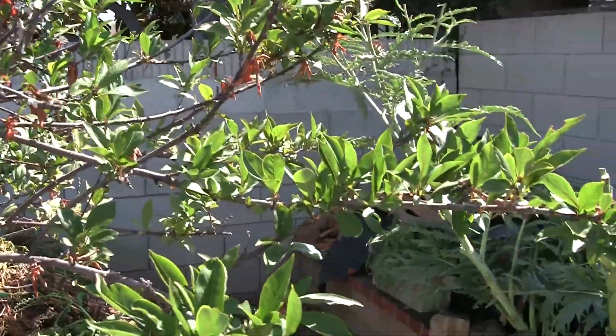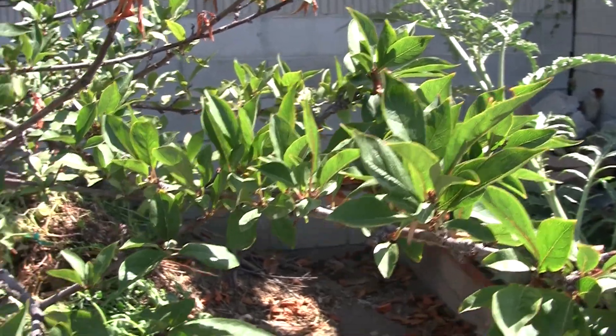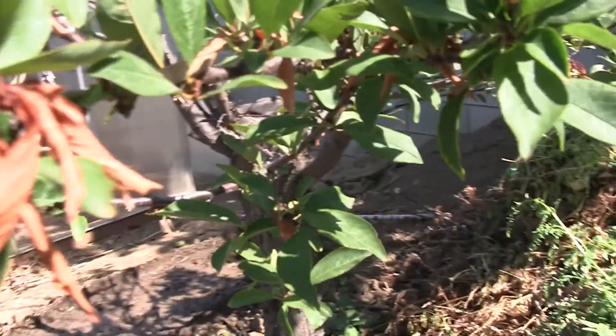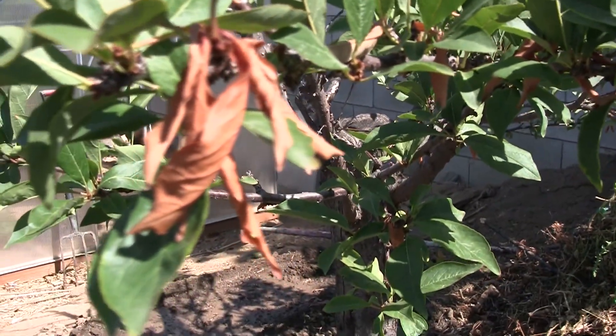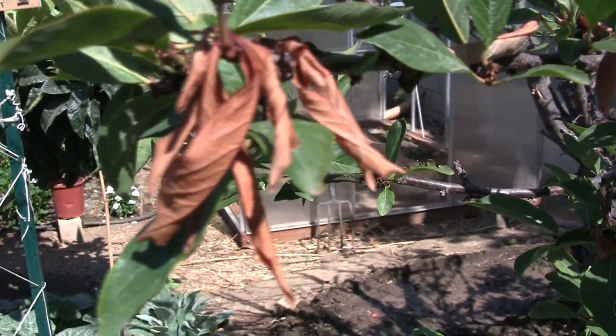I'm hoping there's promise because this side of the tree seems decent, although there's something that doesn't look good — I don't know if that's fire blight or exactly what it is, but it doesn't look great.